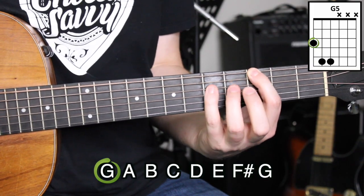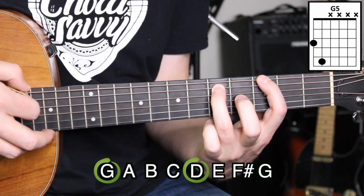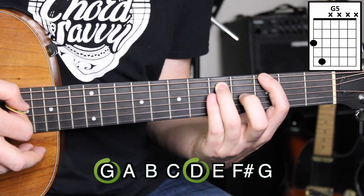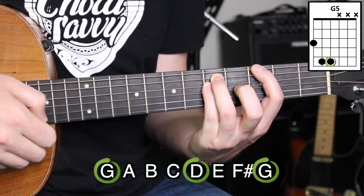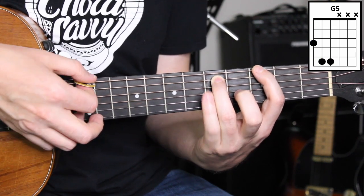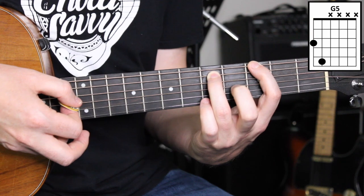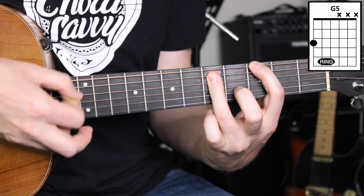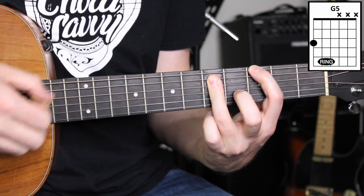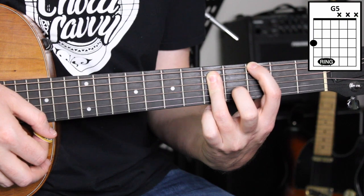For those of you that want to upgrade your power chord game a little further, you may want to add the octave — the G root and octave. When you do the power chord with the ring finger combination, if you just tuck in the pinky on the fifth fret of the D string, then you have a three-note power chord. So there's a three-note power chord, or you can do the two-note power chord. You can also press down and mash your index finger across — 1, 2, 3 — and those other three strings are still muted. That's really important.